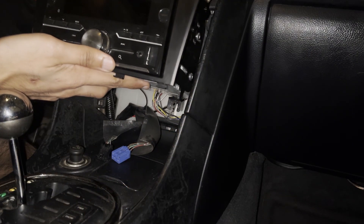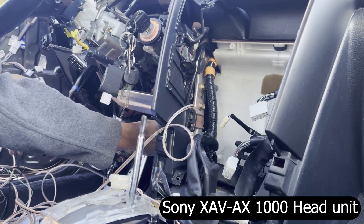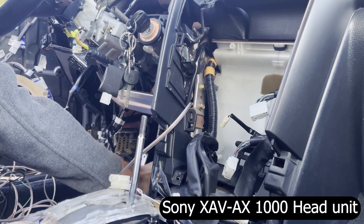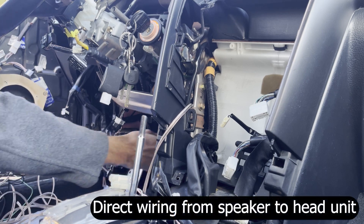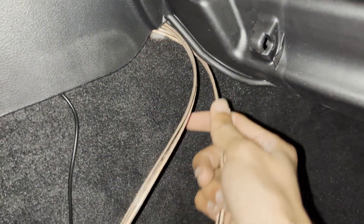If you remember in the previous video, we installed a Sony XAV-AX1000 double din unit. In this video and the next where we install the front and the rear speakers, I'll be running wires directly from the speaker to the head unit. Let's continue from where we left off in the previous video.